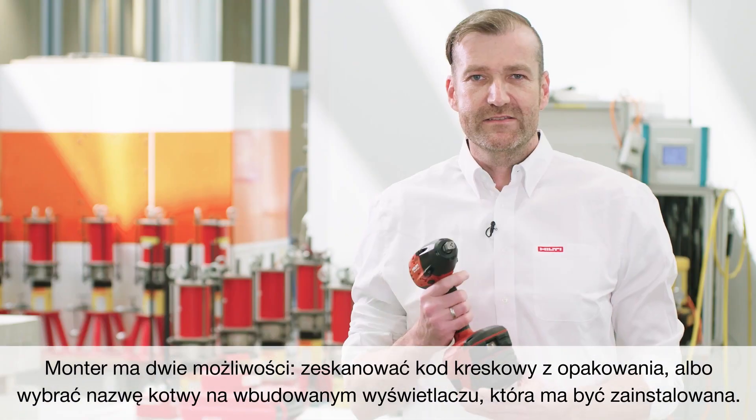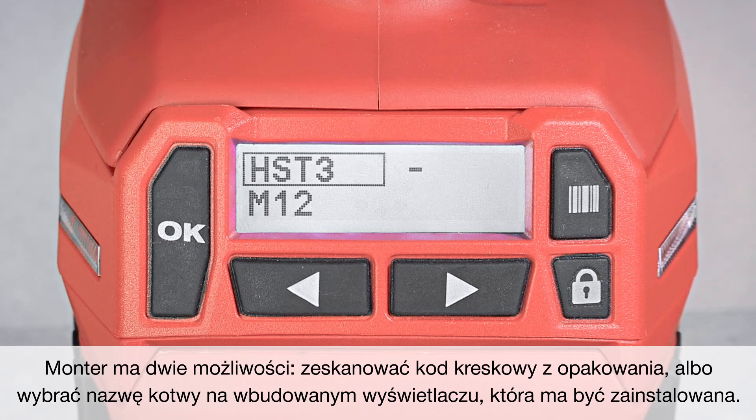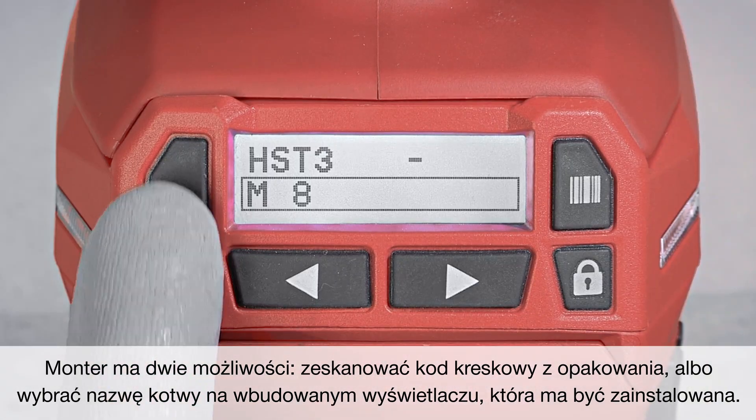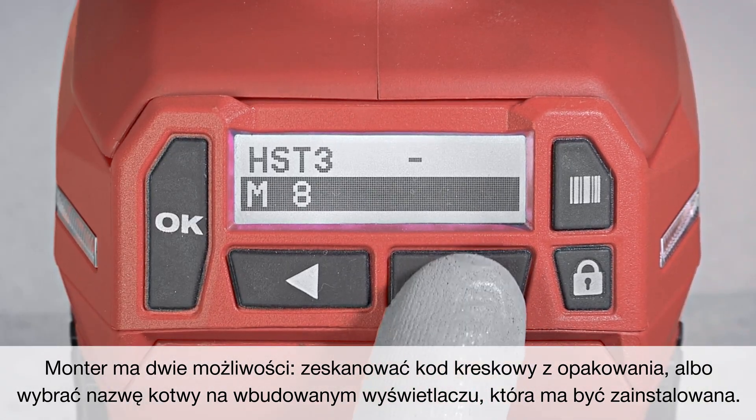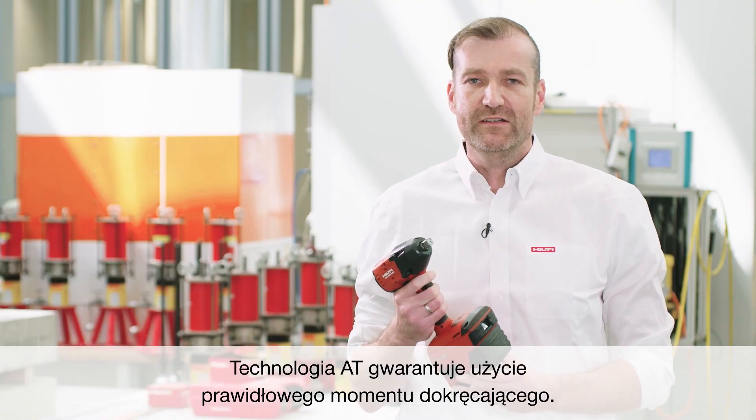The installer has two possibilities: either he scans the barcode on the package, or he puts the anchor which he wants to install into the display. The RT technology ensures that the torque is applied in the correct way.